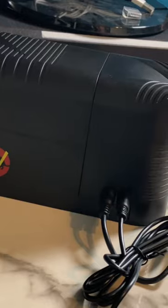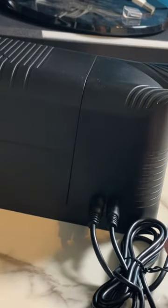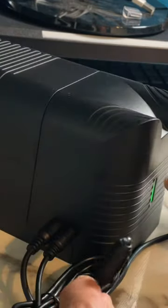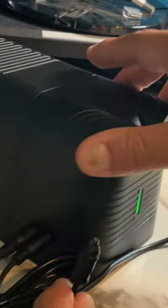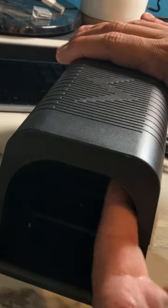Once you get a rat in there, this blinks red to show you that it's shocking. And once the rat is dead, both of them blink blue. The rat can't come out because once it goes in, this door only goes one way — it can't slide back out.